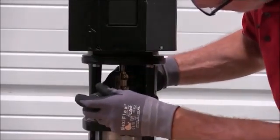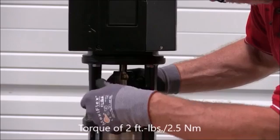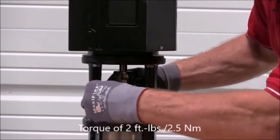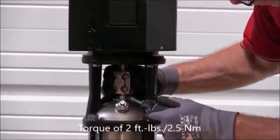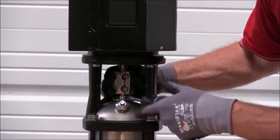Now that we've got our coupling back in place, we can go ahead and tighten down our set screws according to the specifications in the technical guide — that's at two foot-pounds, approximately two and a half Newton meters.